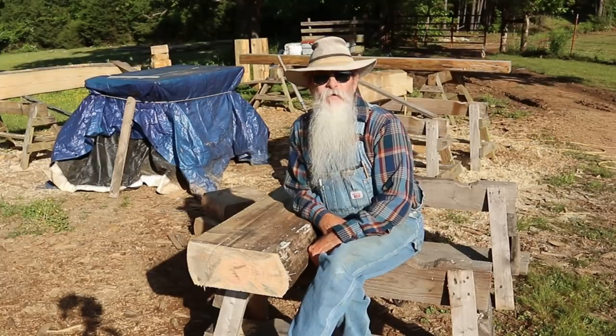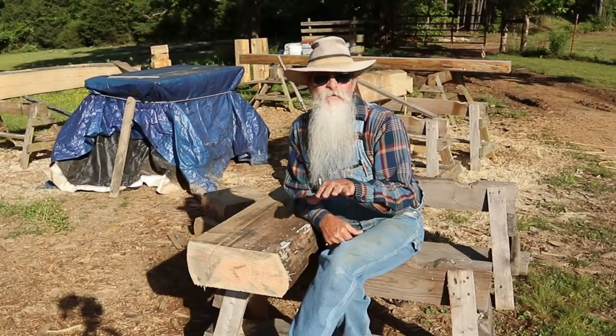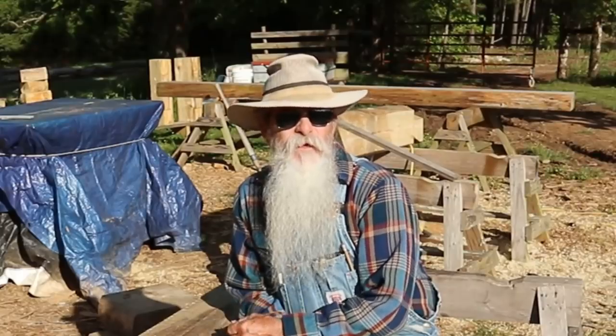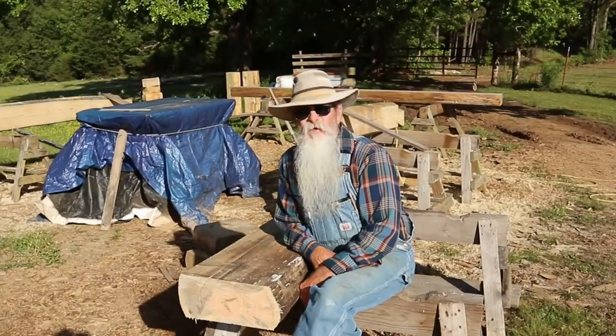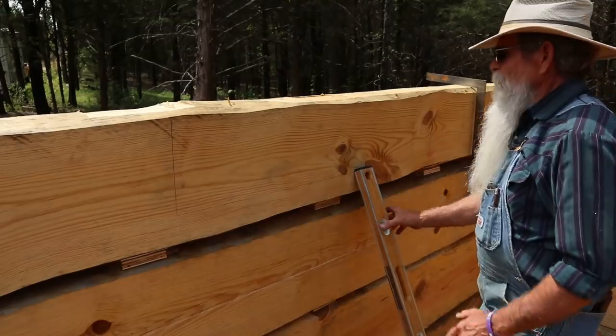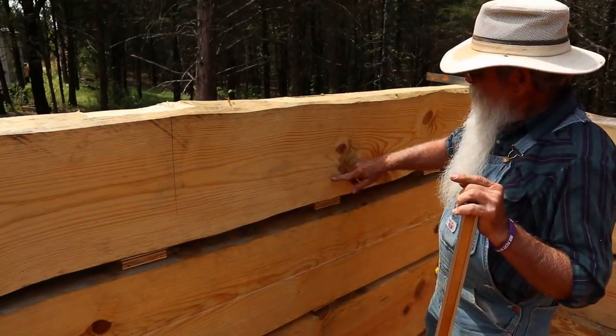Howdy y'all, Beardy Carpenter here. Today I'll be showing you how I cut out the top of the log for the bottoms of the window cutouts in the cabin. I just laid it out with a level and measured up 42 and a quarter inches off of the subfloor. Come on, let's go up to the cabin and I'll show you what I did.